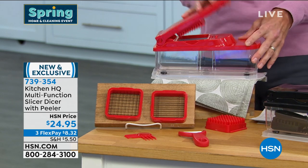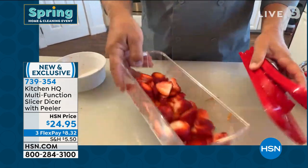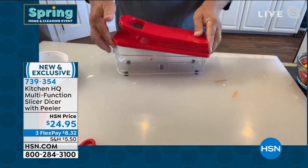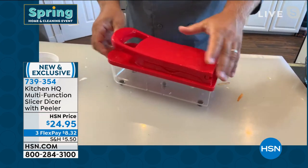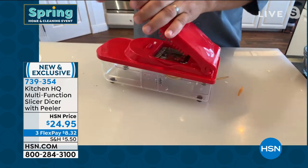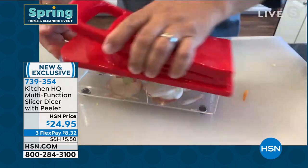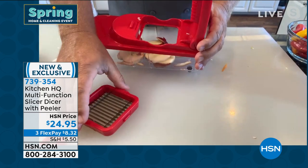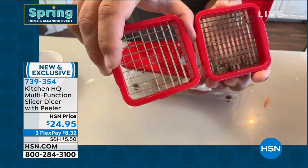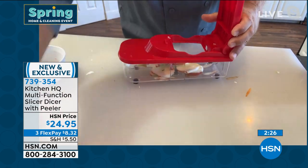John finishes up some strawberries for dessert toppings — a whole bowl of them. He shows that you can also do apples for grandma's apple pie, pushing them down through for perfect uniform slices. Now he changes the blade out — taking the slicing blade out, you can see it comes with a fine grate and a coarse grate. Going coarse, he swaps in the coarse pusher and the coarse grate.